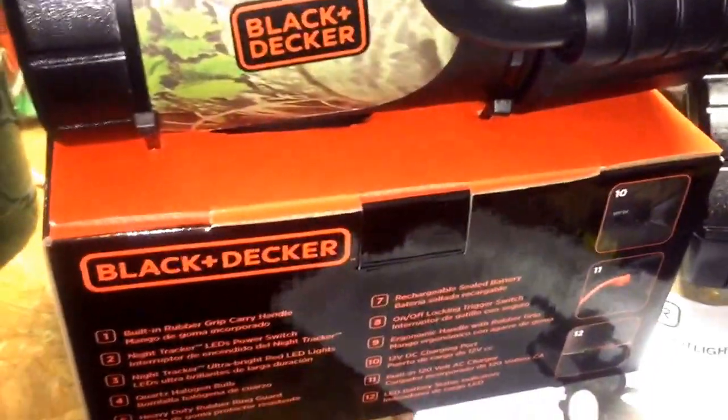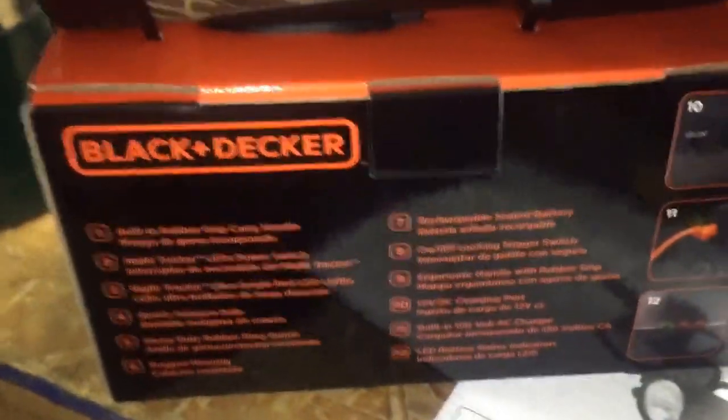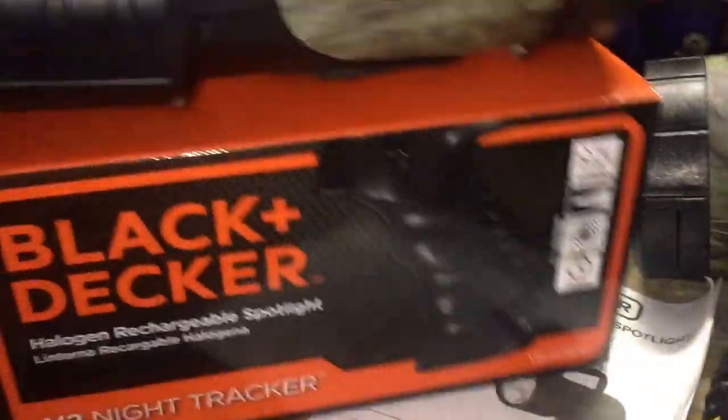Alright, so what we have here is this new Black & Decker rechargeable flashlight. This thing is a monster. So this is what it looks like in the package here. The reason I bought this is because if you look on — I believe it's this side here —